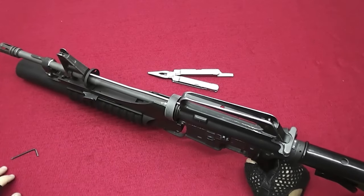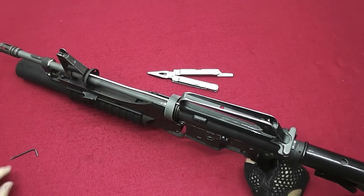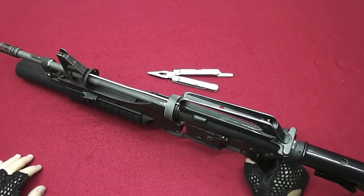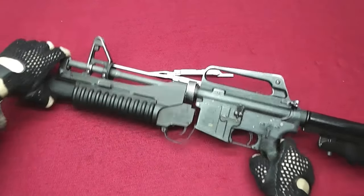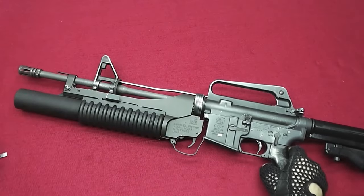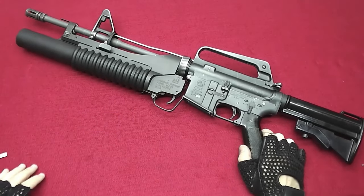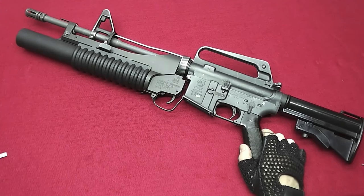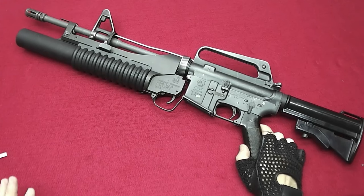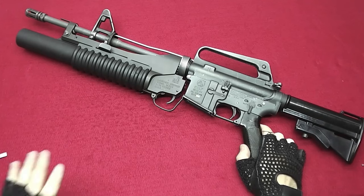Now, before I reinstall the upper handguard, there are a few things I want to go through that are related to impressions and clone builds — what was used in the 80s and how it was used when the M23 was on the gun. The things I'm going to say are related to Navy SEALs in the 80s and very early 90s. Let me show you the setup that would be correct for such impressions from that time frame.